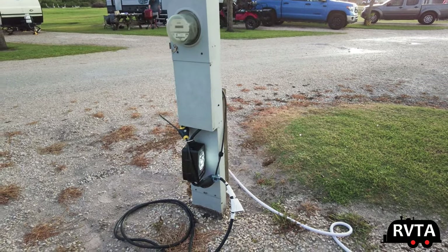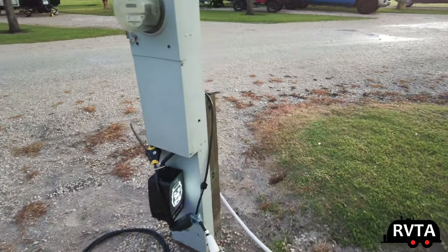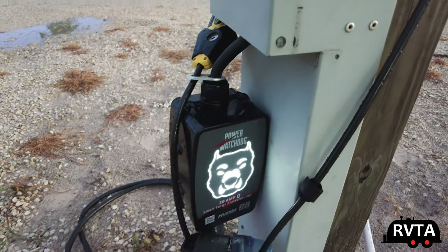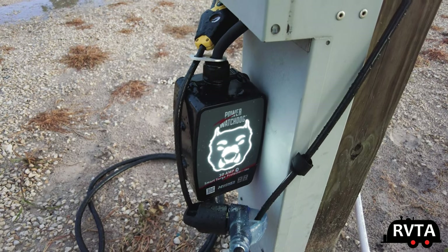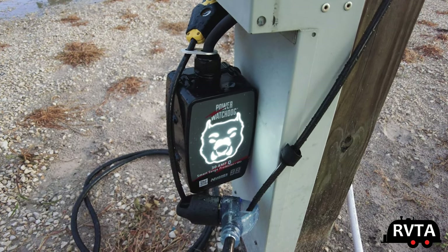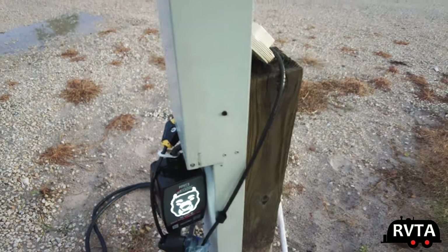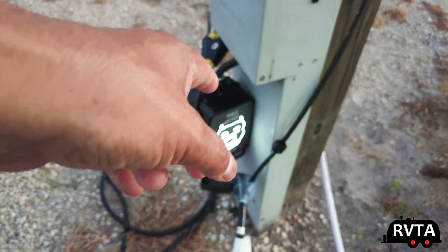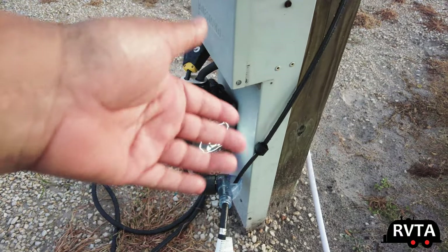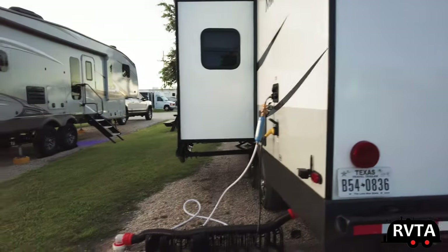The number one thing you want to do is connect to electricity, and you do need a power regulator. One of the better ones on the market is the Power Watchdog by Hughes Autoformers — this is a 30-amp version called the Smart Surge Protector EPO. I connect this first with the breaker off, flip it on, it turns to a white face indicating everything's good, and then you connect your electricity to your RV.